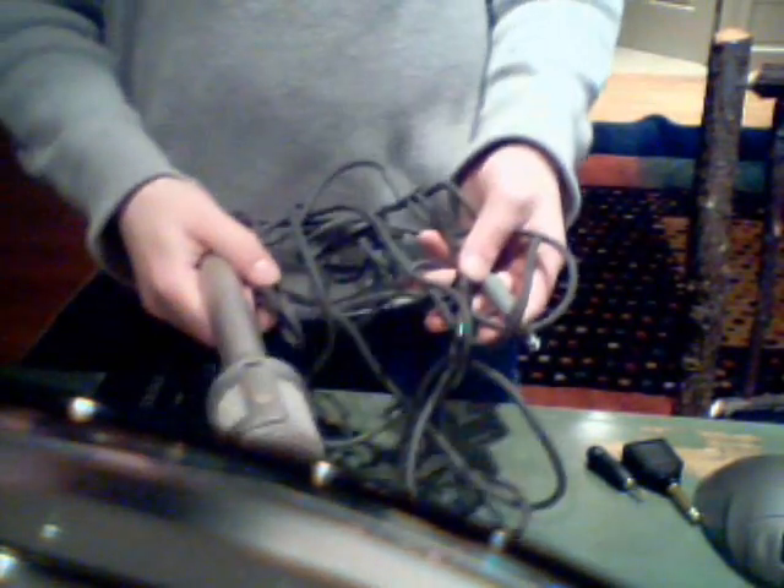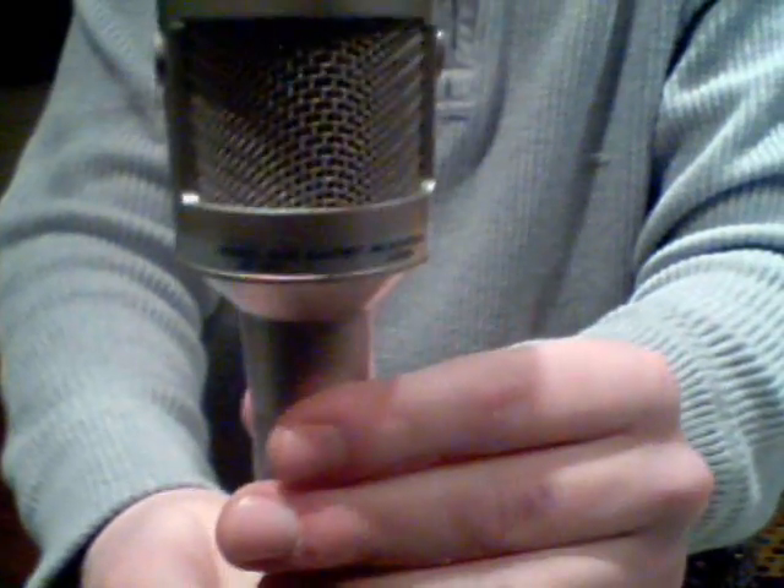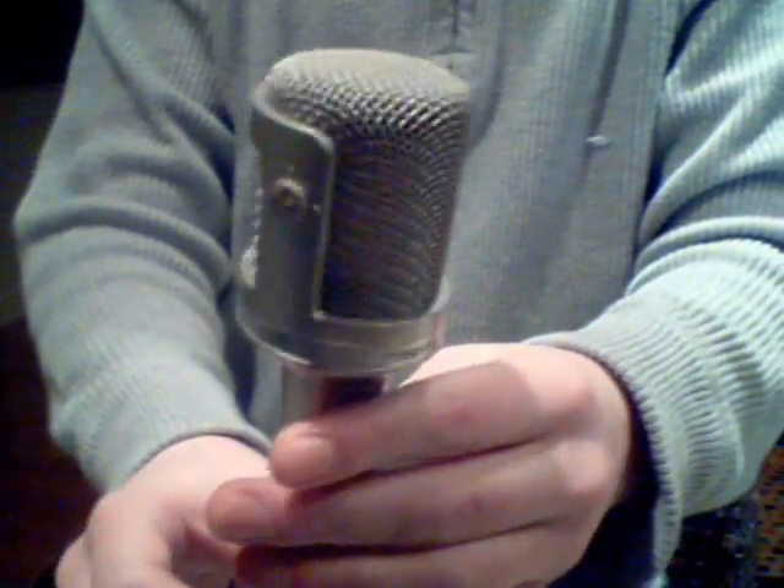Here she is — Radio Shack Electrette Stereo Microphone.